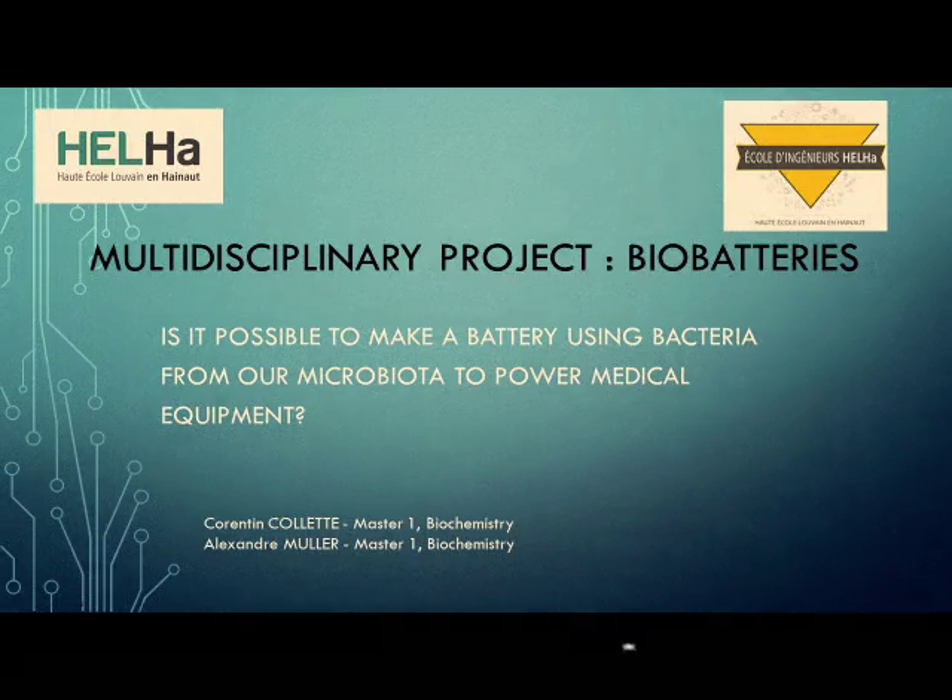Hi guys, my name is Alex. I am currently studying engineering biochemistry in Belgium and I'm working with my lab partner, Corentin, on how to make a biopill. To do so, I will explain which materials you need and what are their roles for the biopill.